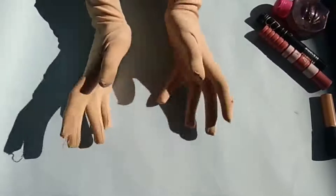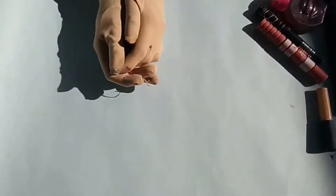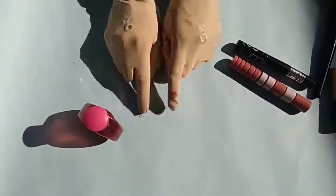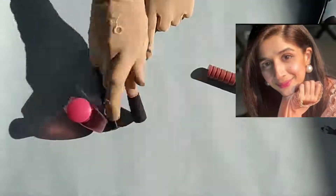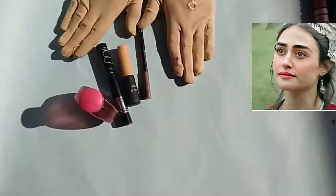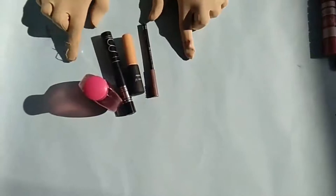Asalaamu Alaikum, welcome back to Glamour Boy. Hope you are doing well. Today I am excited to share a very requested video — the no-makeup makeup look. I mean, how you can look like celebrities, so fresh, even though you have done makeup.